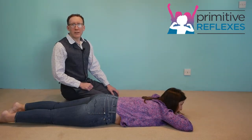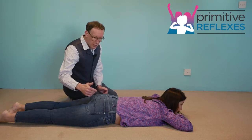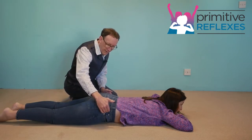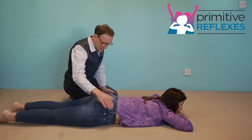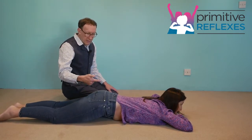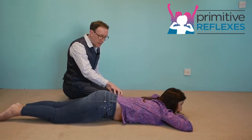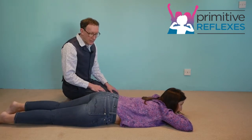Active prone lumbar rolling for the spinal gallant. With this activity, I want the child to move their hip up and down and then the other hip up and down. So they're hitching the hip up a little bit on each side and they're using these muscles in the lumbar spine to do it.